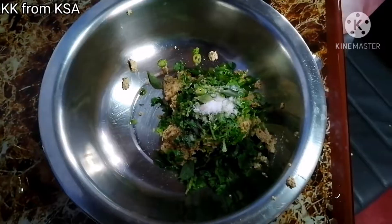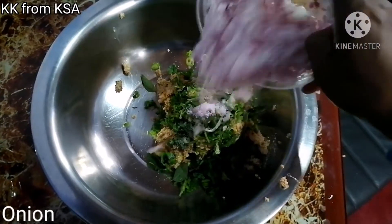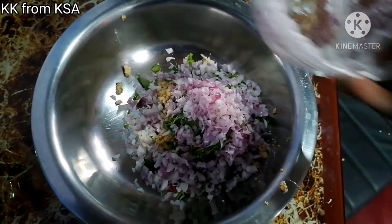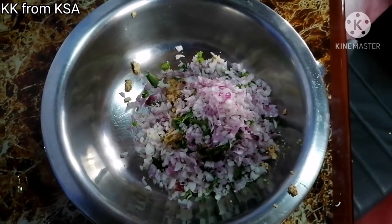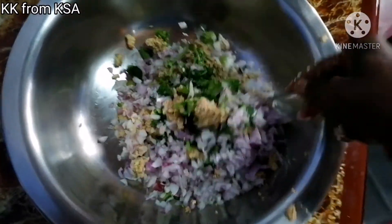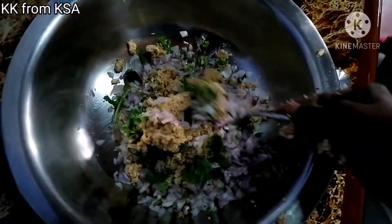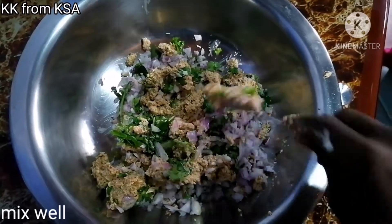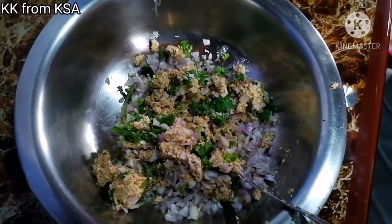I am going to cut a little bit and mix it in this way. I am going to cut a little bit.